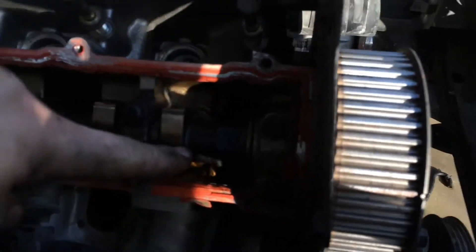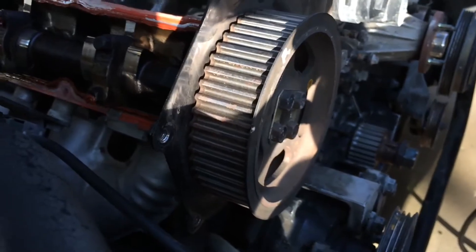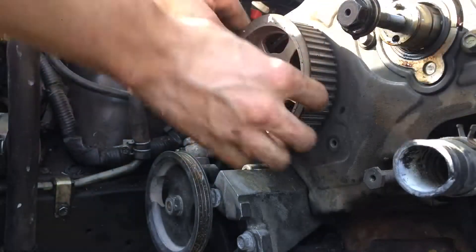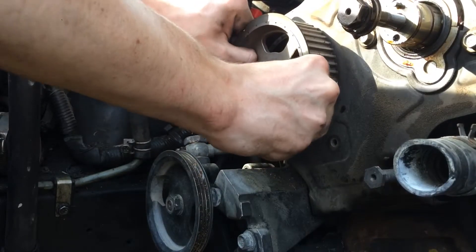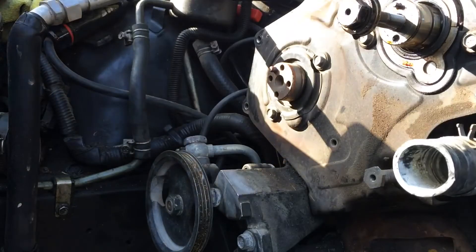Next, same thing — I'm going to hold the cam using this part right here, and then undo the bolts that hold the gear on. You can probably use some sort of puller to do this, but you can also grab the cam gear and just move it left and right and pull it off — just like that.